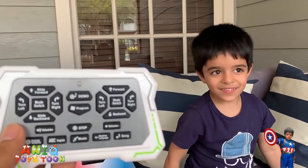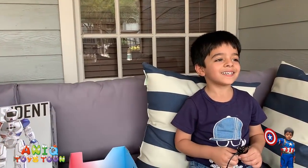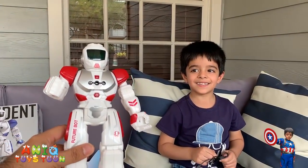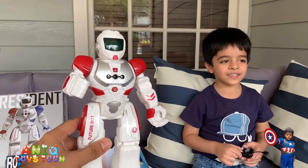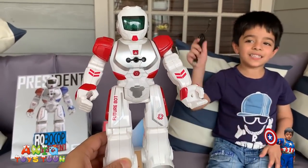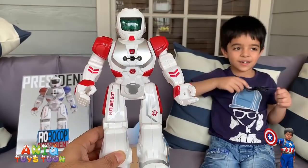It can learn other languages, so it's programmable — which is very nice. It's fairly big — look at the size of the robot compared to Anik. It comes at a very reasonable price.